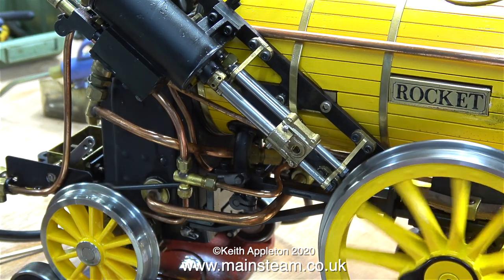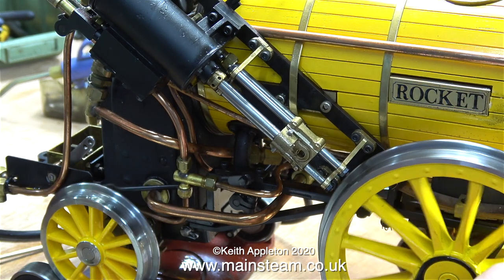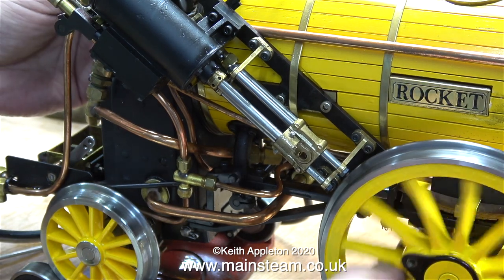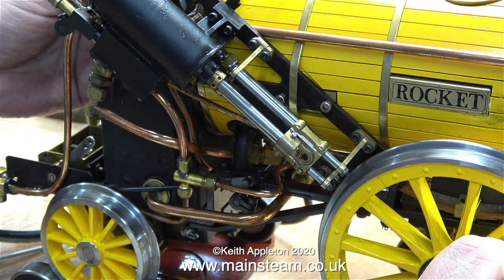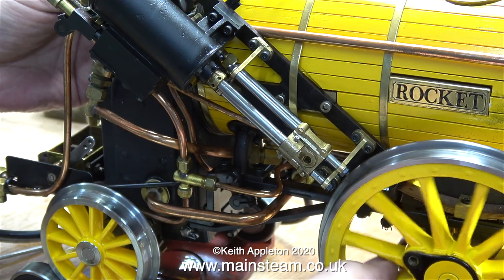I've turned the engine around and you can clearly see what's going on here: the slide valves are moving okay and air has been admitted to each side of the cylinders, but the piston on this side seems very reluctant to move — it's very tight.